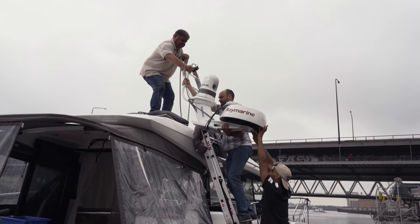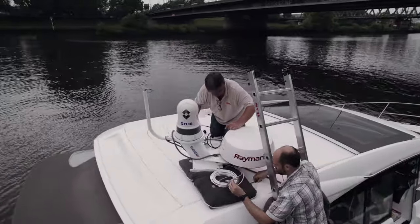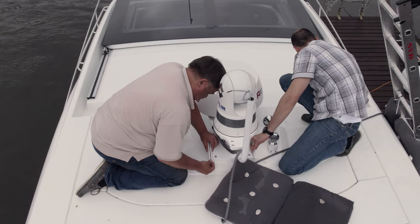Now the pre-assembled unit holder is placed on the roof. The connecting cables must be routed through the opening beforehand. The holder can then be firmly attached to the mounting plate.